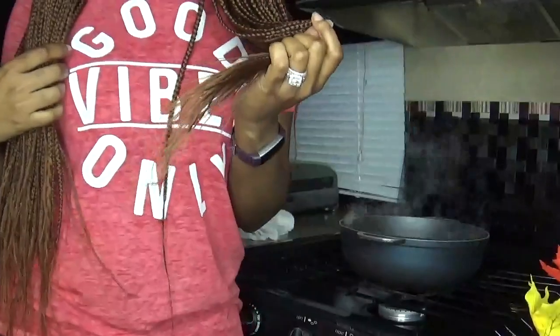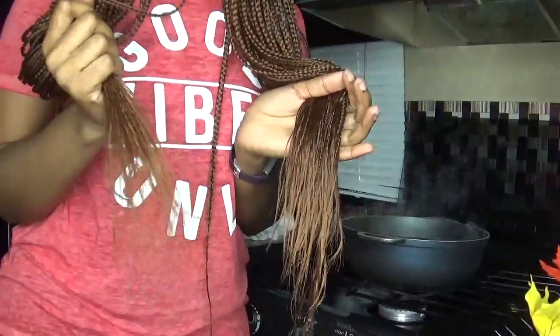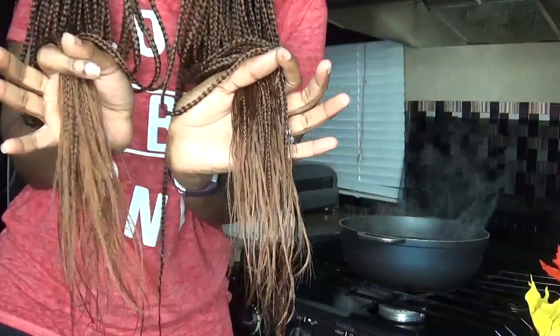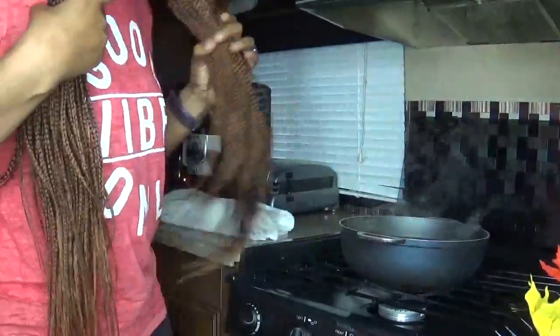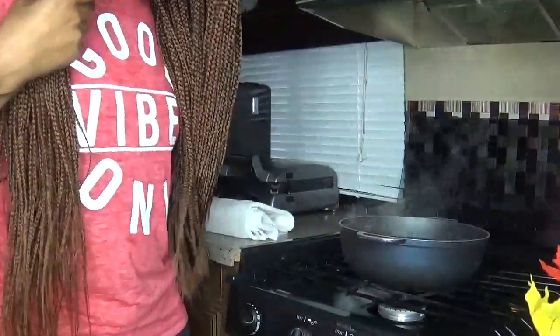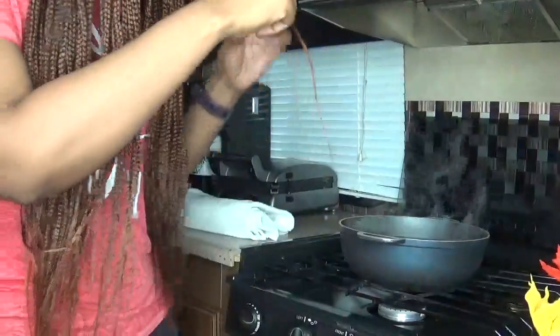You can probably see how this looks compared to this — hopefully you can see that. I'm going to just continue with sealing the ends. It actually made it not get so tangly and wiry, and it actually took a lot of the frizz out of it too. So that's pretty cool.